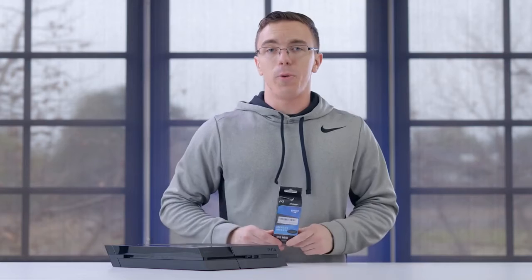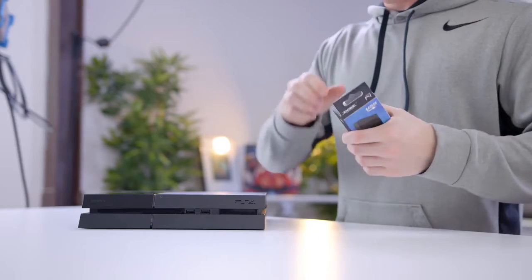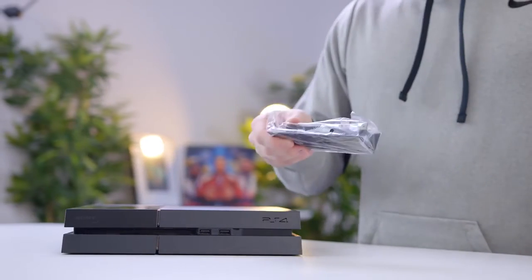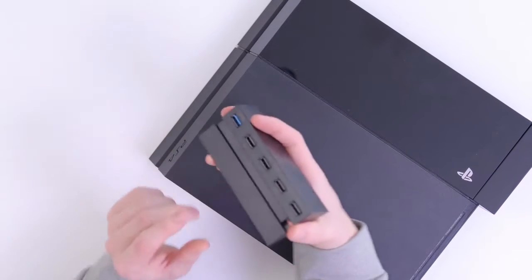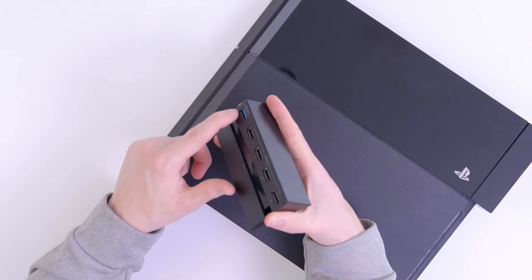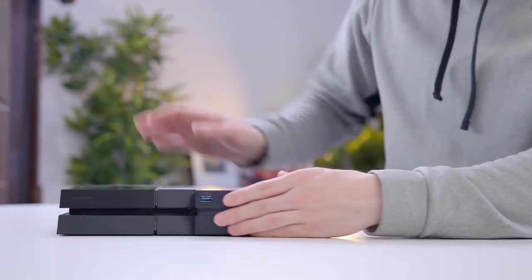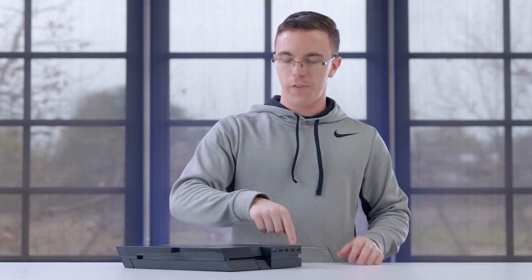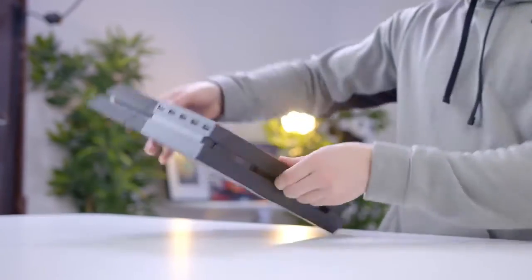Next up we have something a little bit more simple — a PS4 USB hub. As the name suggests, it's pretty straightforward. It turns the two USB ports on the front of the PS4 into five. This is specifically made for the fat PS4. On the back there's a pair of USB ports, and on the front there's one USB 3 pass-through and four standard USB 2. I appreciate how well this fits with the original design — even with the intercooler, it doesn't really look like a Frankenstein. At least not yet.